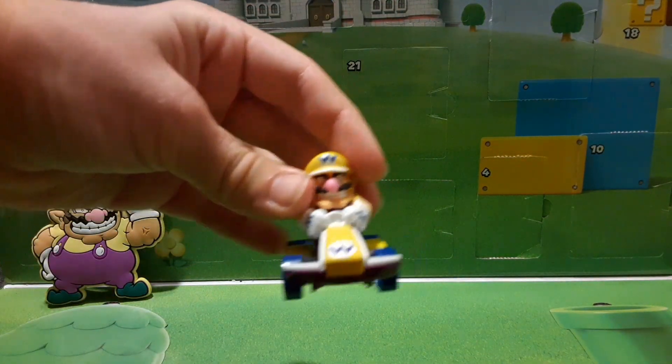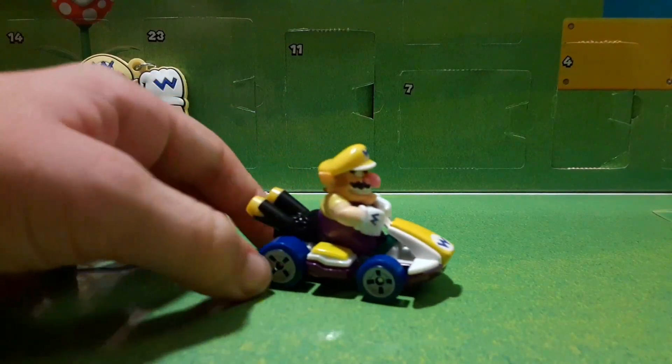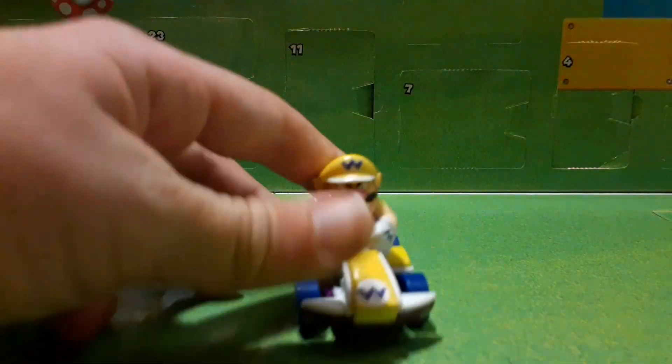Here we have the Wario Hot Wheels figure. Let's get this down at a lower view. Here we have the Wario Hot Wheels figure — pretty cool.